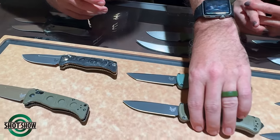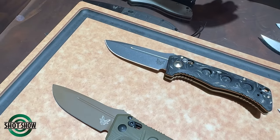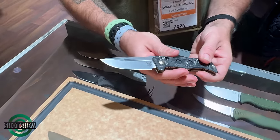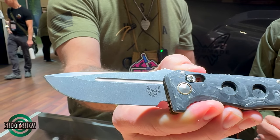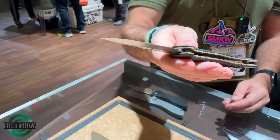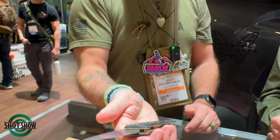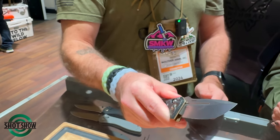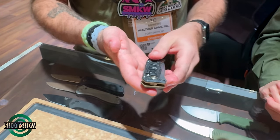My favorite knife design of all time has been the Mini Adamus, and ever since the auto Adamus came out, everyone's been wondering when the Mini Adamus would make it to market in an auto version — and it's here. That marbled carbon fiber, the polished MagnaCut blade steel, FDE PVD liners and accents — this has just been a stunner. The holes are filled in but still feature the carbon fiber, giving it interesting dimension, and it has a lock for safety. I've actually got four Mini Adamus already, and this one is going to have to make it to the collection.